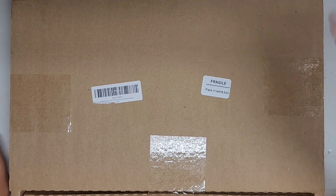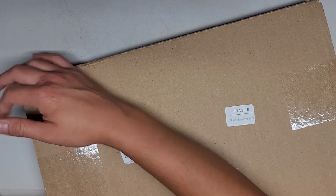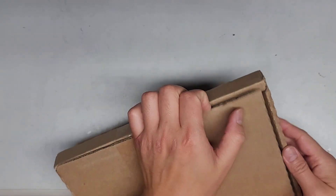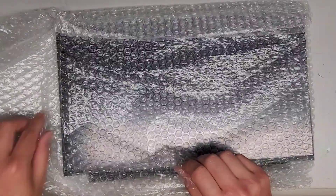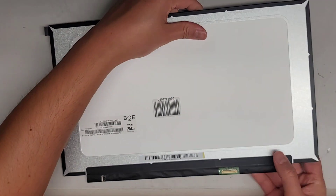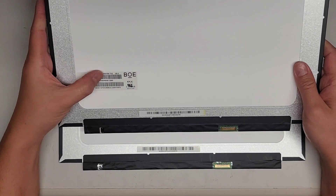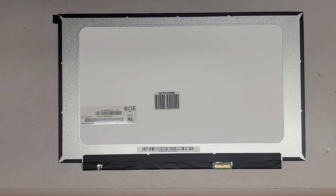Alright, I'm back — hopefully this time with the right screen. Let's go ahead and take the tape off. This box is pretty thin, so hopefully the screen is okay — especially since they put screwdrivers on top of it. The screen looks okay. NT156WHM T02 — same exact model. So we should be good. As long as the screen is good, we should be fine.